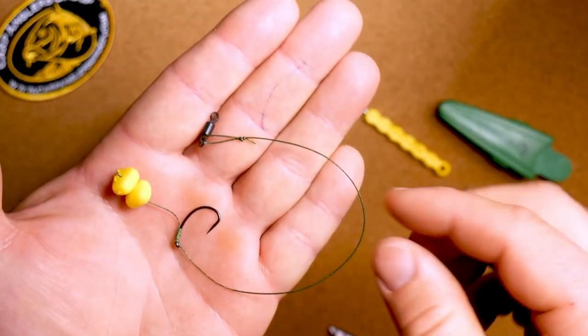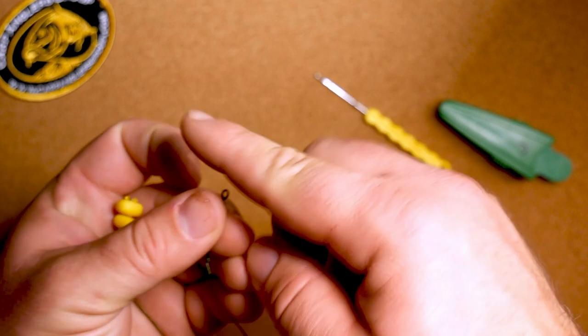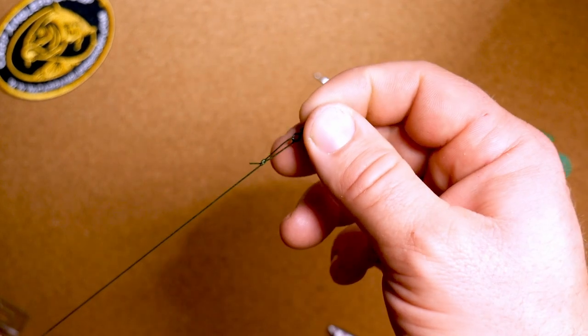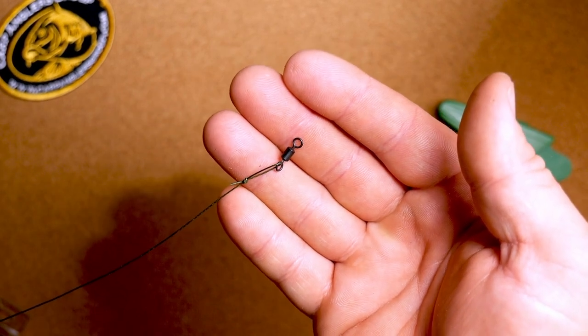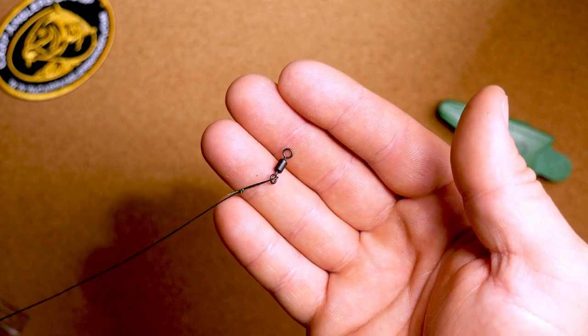You would then attach the rest of your rig — there'll be a Gardener lead clip or a method feeder or something like that. I will do another video on the Gardener lead clip setup, which is not included in this kit but is available from Big Carp Tackle, and I'll put a link in the description below.